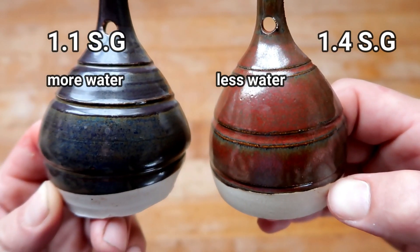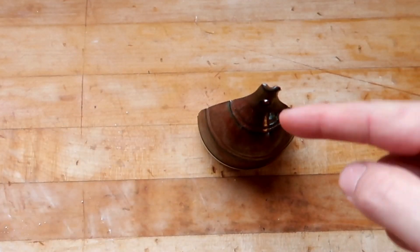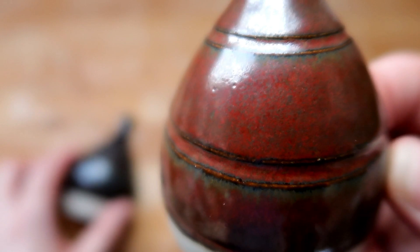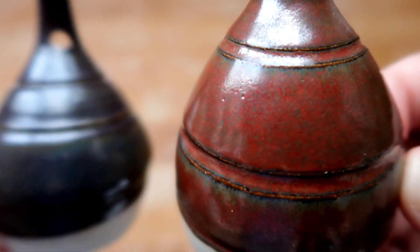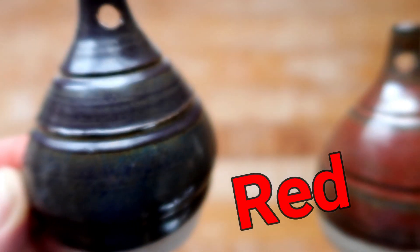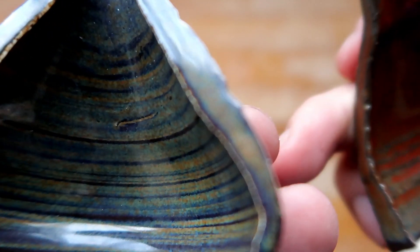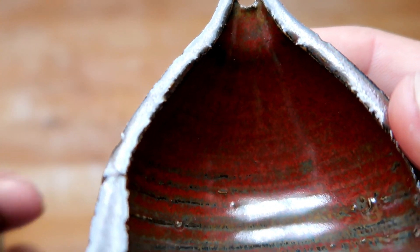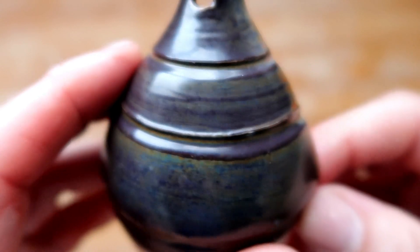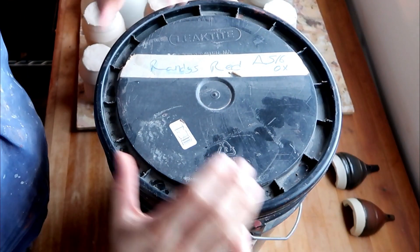The only difference is that this one on the left is at 1.1 specific gravity while the one on the right is at 1.4 specific gravity, and it makes such a large difference. Which one do you think is Randy's Red? It's this one — this is what Randy's Red is supposed to look like. Many of you will notice it is actually red, versus this one over here which is some kind of weird grayish blue that nobody wants when they make a recipe called Randy's Red. This is why measuring your specific gravity is so important.